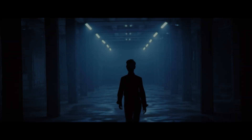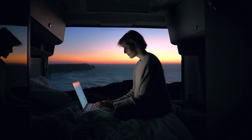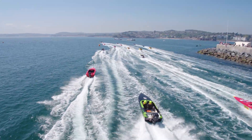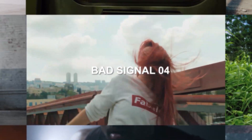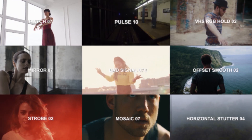Welcome to the Ultimate FX Pack launch video. This pack includes an unlimited variation of drag and drop transitions, and the best thing is it works in any resolution.